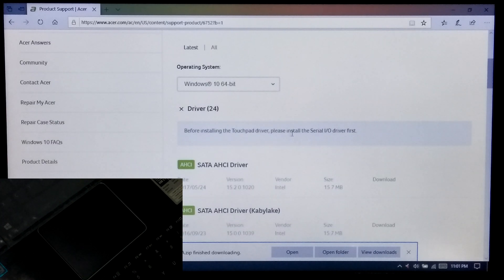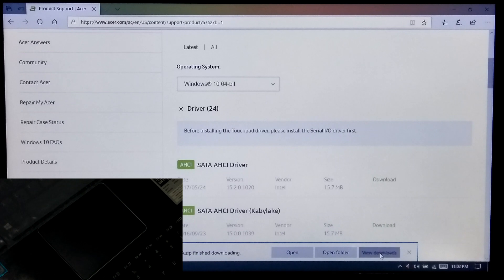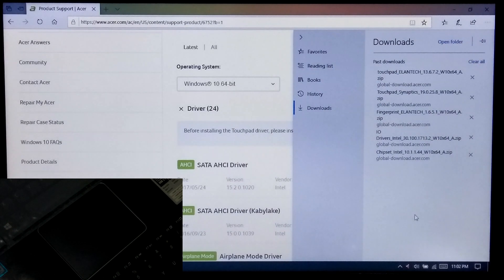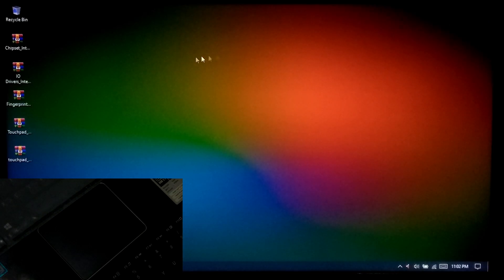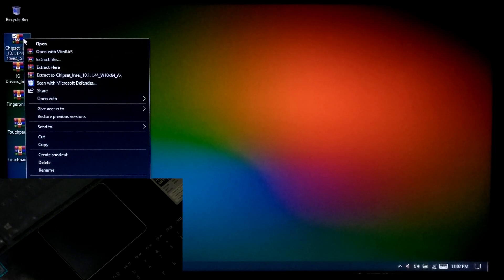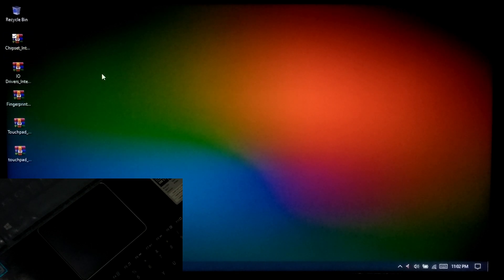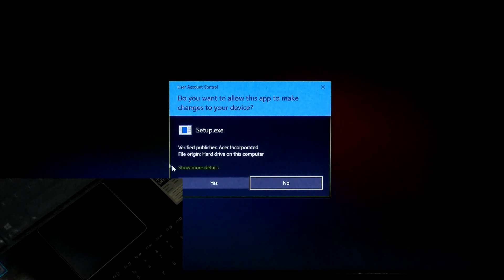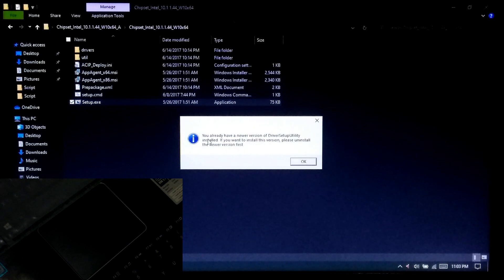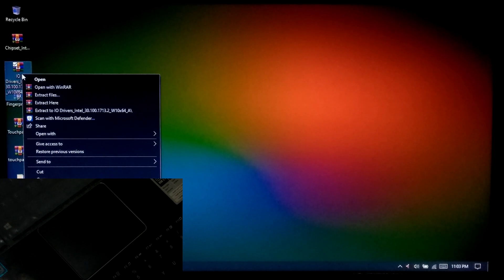As you can see here, it's giving some clear instructions about the touchpad driver installation. Once downloaded, first extract and install the chipset driver. If the installed chipset driver is already the latest, then no need to install again. After that, extract and install the serial input output driver.